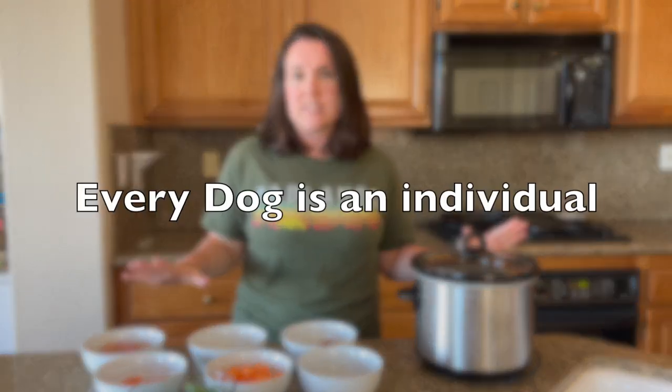A couple of disclaimers before we move into the recipe. Number one, every single dog is an individual. Your dog may or may not tolerate individual ingredients within this recipe, or they may not generally need a recipe formulated in this way. If you're not sure if your dog is an inactive dog, go ahead and check my video on inactive dog nutritional needs.